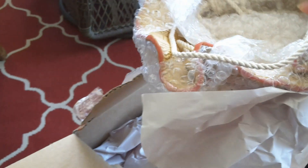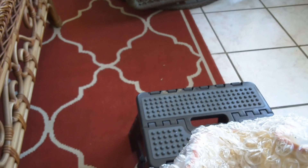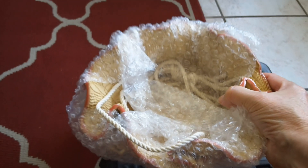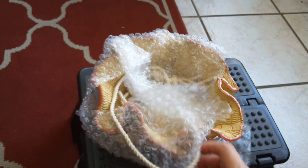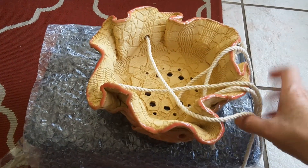It's nice and heavy — let me be careful, I don't want to drop this. Let me get the box out of here. Oh, look at this! It's pretty, it's a nice size. Wow! I found this on her Etsy store.